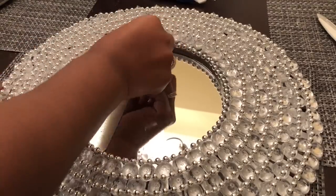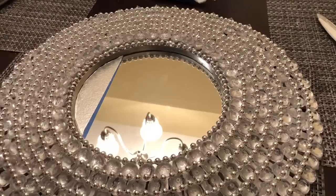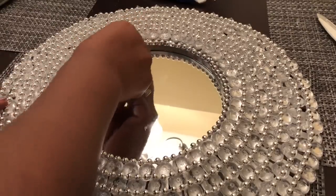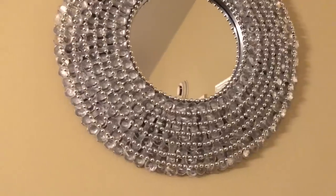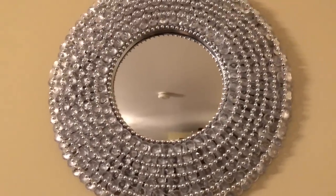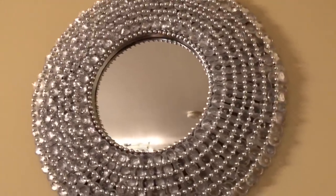To complete the project, I removed the painter's tape from my mirror, cleaned my mirror, and here was my finished look. I'm really happy with how this design turned out. It was super easy, very inexpensive to make, and turned out beautiful.